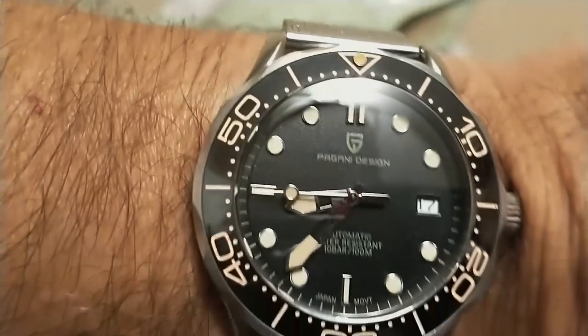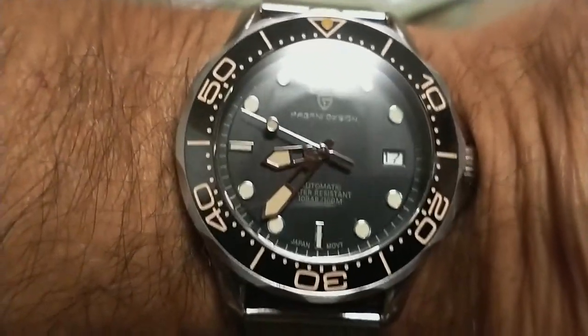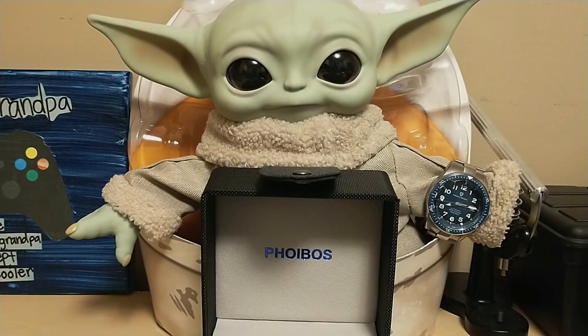Let's start off with the wrist check. I'm wearing my Pagani Design No Time to Die homage — looking forward to the No Time to Die movie coming out next month. And Grego is wearing my Pagani Design PD 1649.